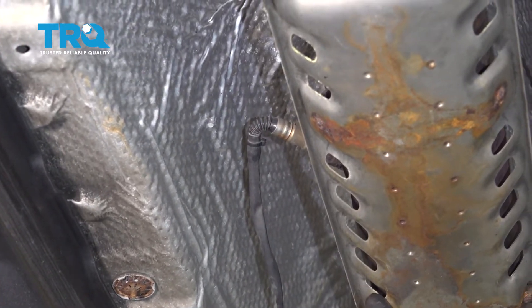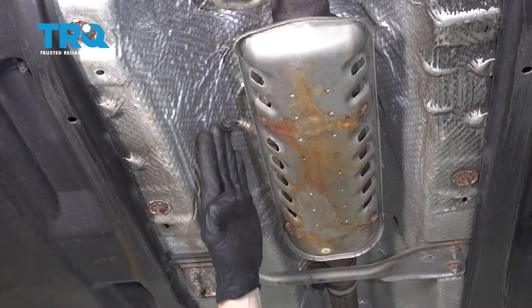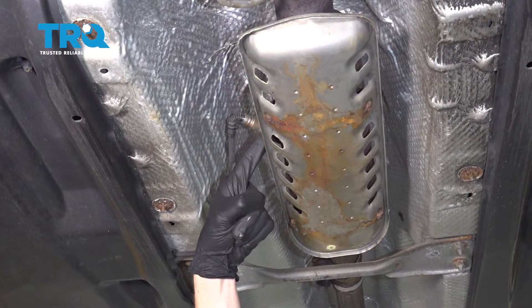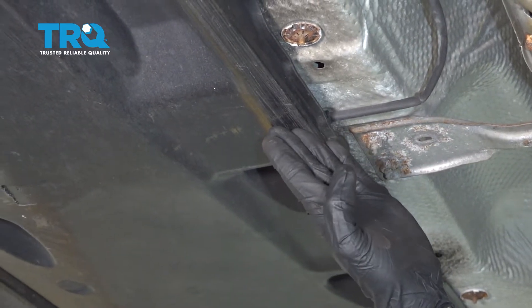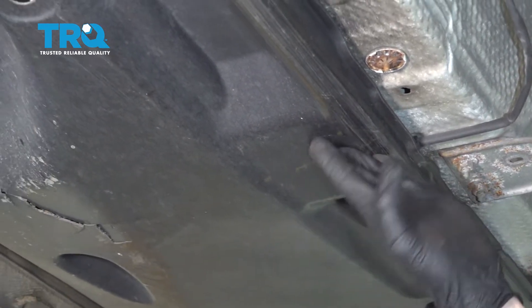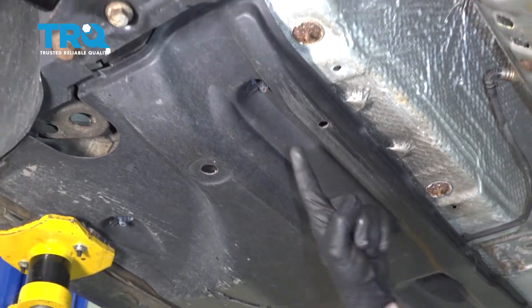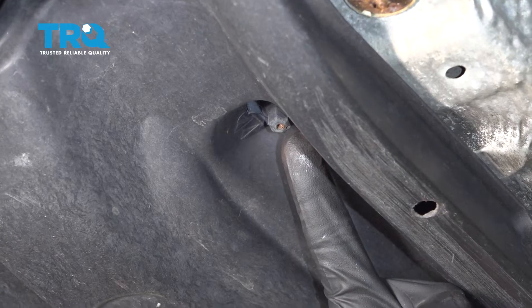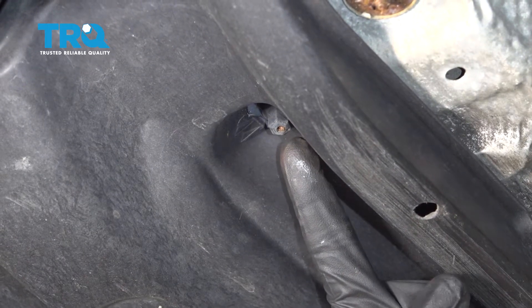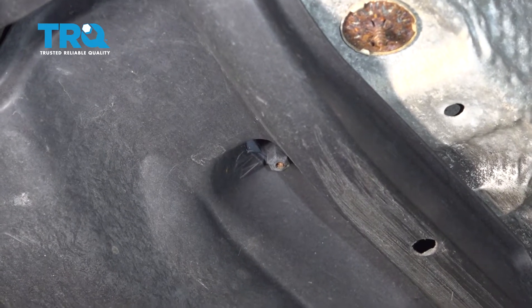We're going to have to remove the O2 sensor from the catalytic converter. Follow the wire all the way over here to locate the connector, which is underneath this plastic shield. Looking along here, you'll find a 10 millimeter headed plastic nut — we'll remove that and make our way down the line so we can pull this down and access that connector.